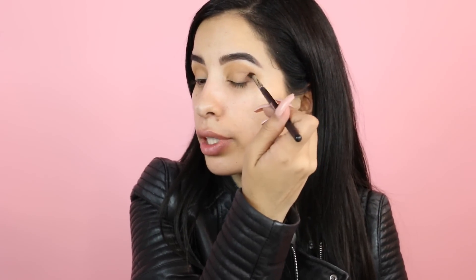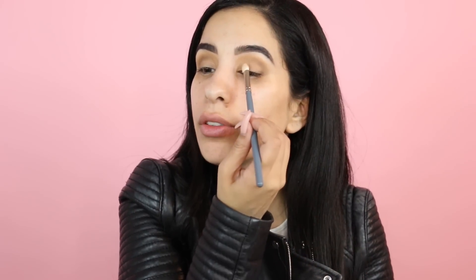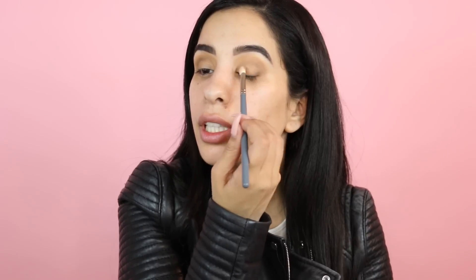You can already see it's almost looking like a cut crease. For the next step, I'm taking the shade with shimmer in it and applying it all over the lid.